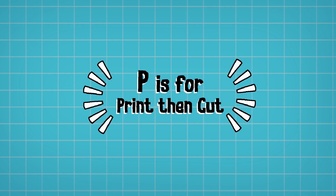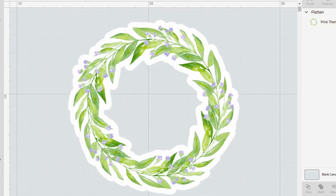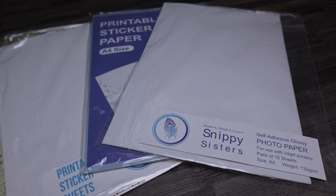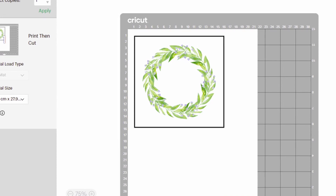P is for Print Then Cut. This is a very useful feature if you want to print out full color designs, logos, or designs with a gradient — things you wouldn't be able to get when cutting from vinyl. Make sure you have the same printing medium as your printer type; if you have an inkjet printer you'll need inkjet compatible media like inkjet printable vinyl. Once you've flattened your design, Cricut Design Space places a black border around the designs, and after printing on your household printer and placing it on the cutting mat, it reads the black lines to locate and cut out your design.